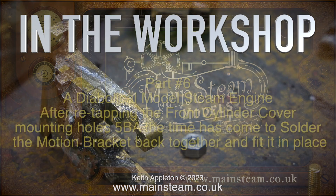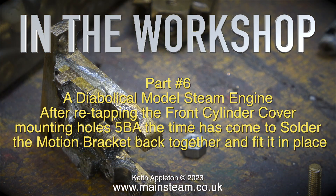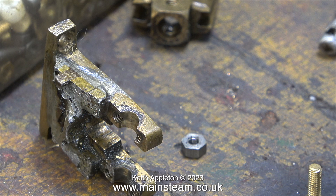In the workshop, part six of a diabolical model steam engine. After re-tapping the front cylinder cover mounting holes 5BA, the time has come to solder the motion bracket back together and fit it in place. As shown in a previous episode, here is the wonderfully made motion bracket that's been soldered together a few times.